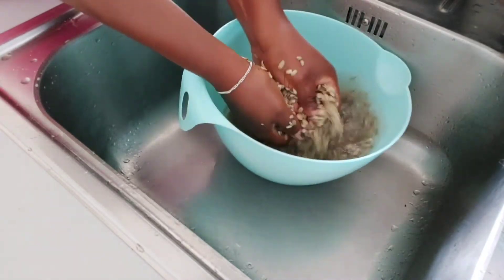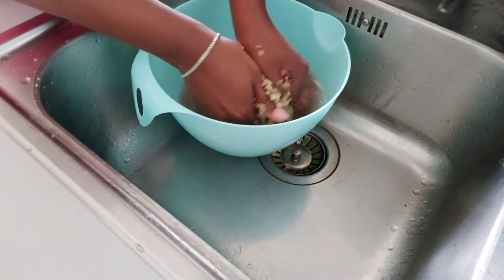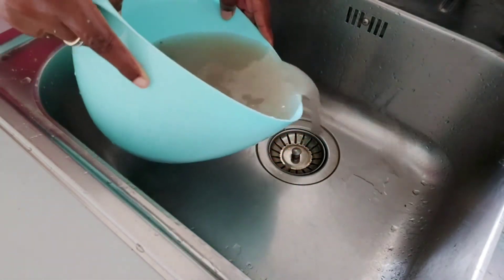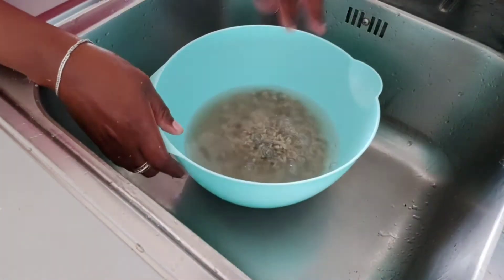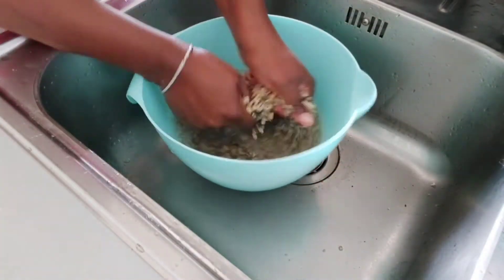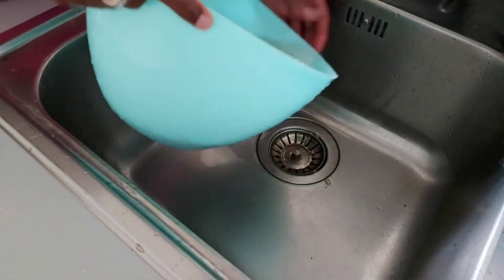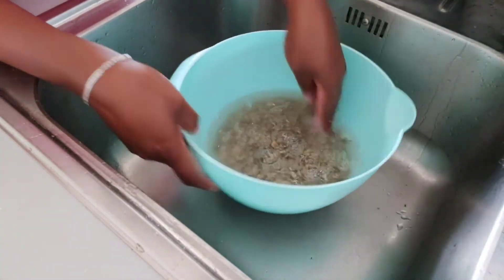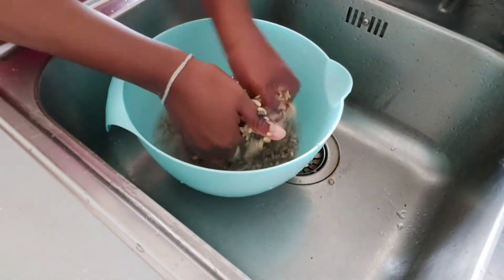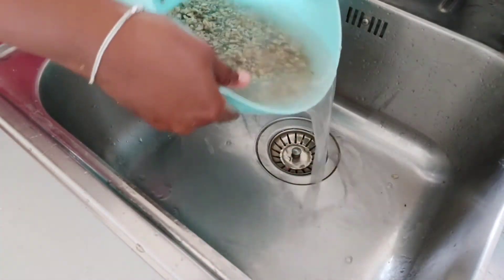By squeezing the breadfruit, I can get some of the dirt out — the leaves and bits from processing that come up in the water so I can drain them. I wash it as many times as I can to drain off the dirty particles. After that, I put it in water and let it sit for about 20 minutes so the dirty particles can soak and the breadfruit becomes really soft. When I wash it again, everything goes away. This works really well for dried ones, especially since mine had been stored for a long time.